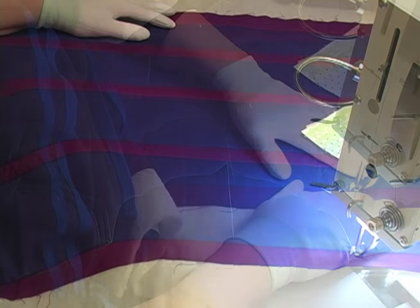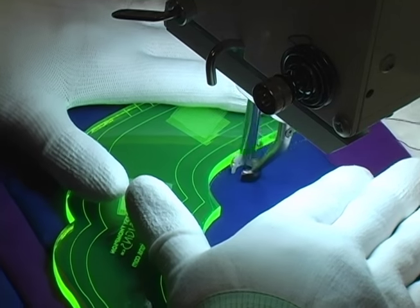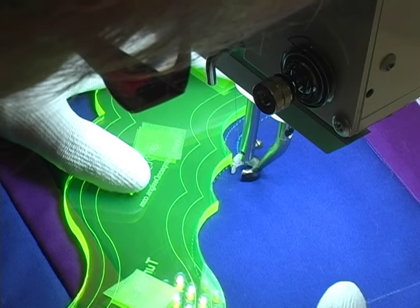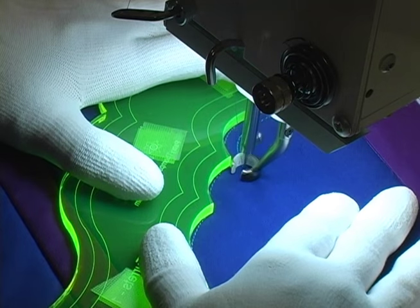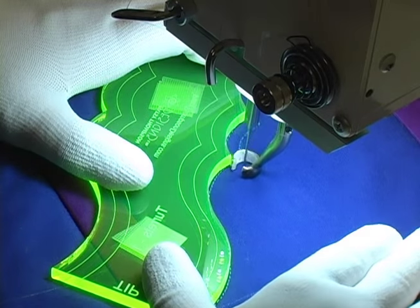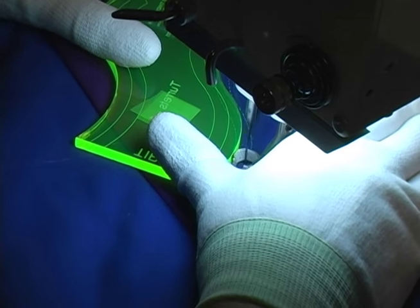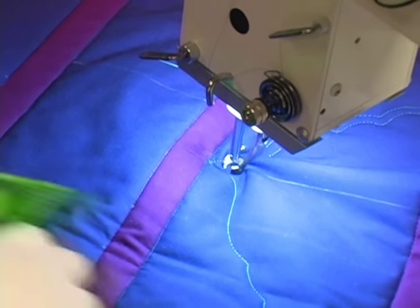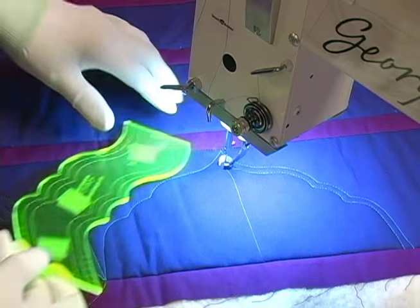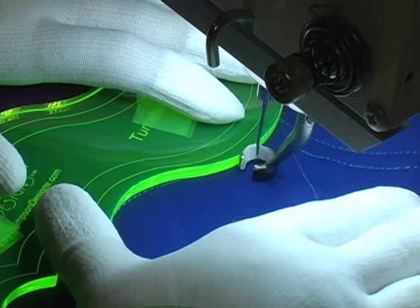Once the first swag has been stitched I can go on to stitch the next swag or I can add some channels in the first swag. In this case I'm adding a series of one quarter inch wide channels. By lining my ruler edge up against my stitch line I will create a channel that is one quarter inch from that earlier stitch line. These turret rulers all have markings so you can create a variety of channel widths by aligning the marked line on the ruler with the stitched line. When I get to the midway point I again flip my ruler over and stitch out the opposite side, and I can add as many channels as I want.